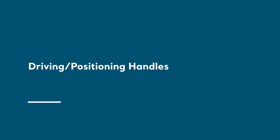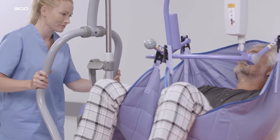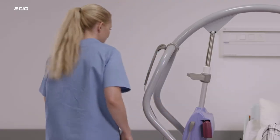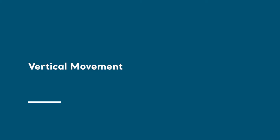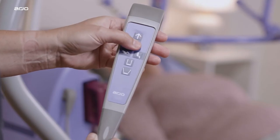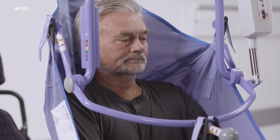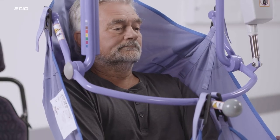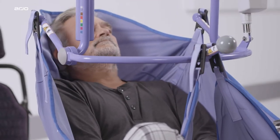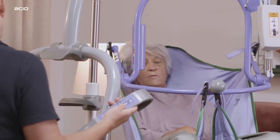Driving and positioning handles: use the driving handles when pushing and positioning the Maxi Twin lift. The hand control has an integrated hook, which makes it easy to attach. If you have a Maxi Twin fitted with the Powered Dynamic Positioning System, or PDPS, press the image of the lying person to recline the PDPS, and press the image of the seated person to raise the PDPS to the upright position.